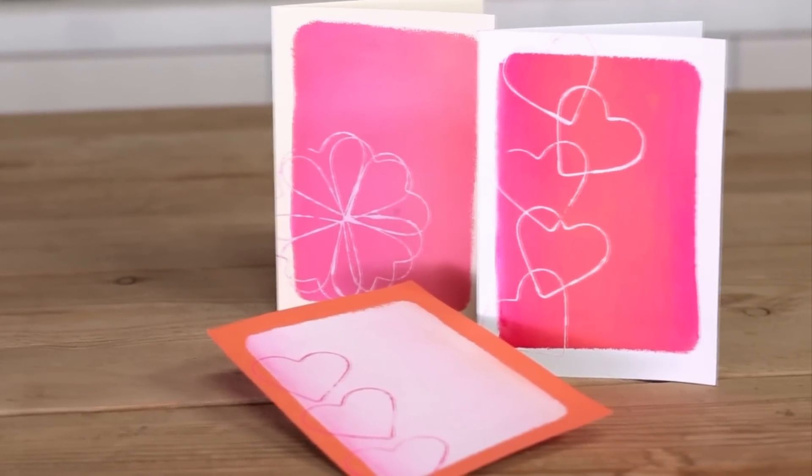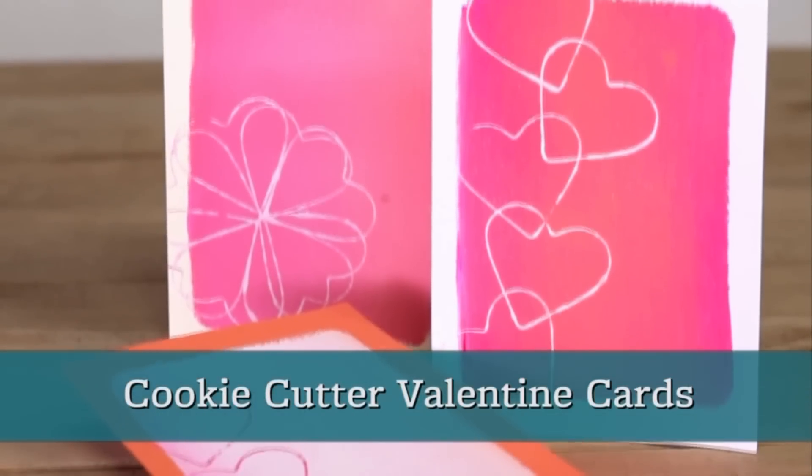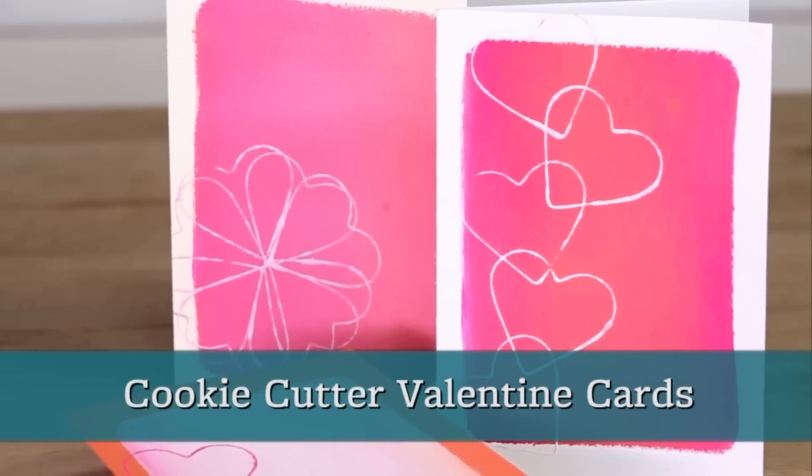A heart-shaped cookie cutter isn't just for edible treats. Add paint and paper and you've got the tools to make a sweet DIY valentine that can't be beat.